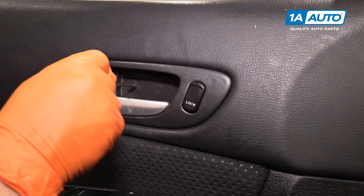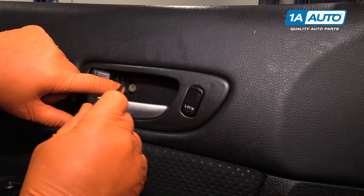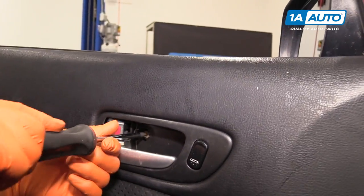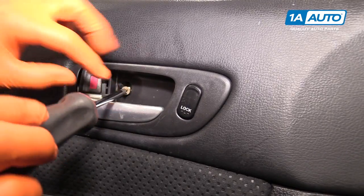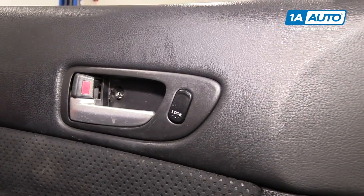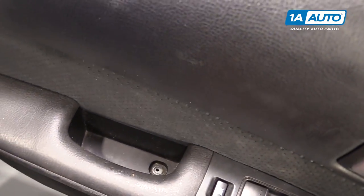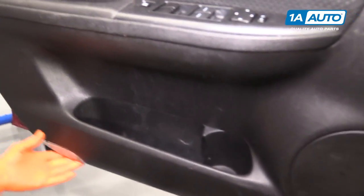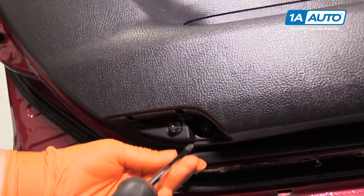Now we're going to move into the driver's interior door handle. I'm going to use a little screwdriver and pop this little window off, and you'll see a Phillips screw. Remove that. Normally there would be another screw right here in the door handle itself, but that came to us missing — so you would unscrew that. The third screw is down here in the door lens where the reflector bulb is.